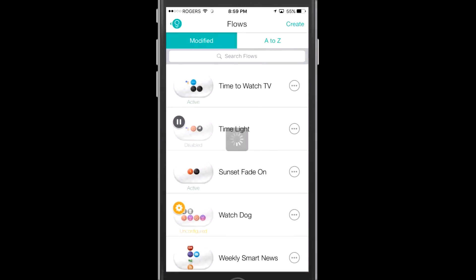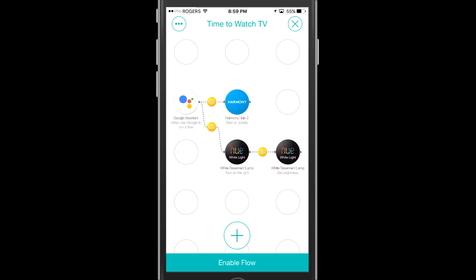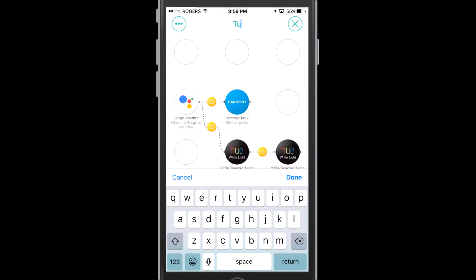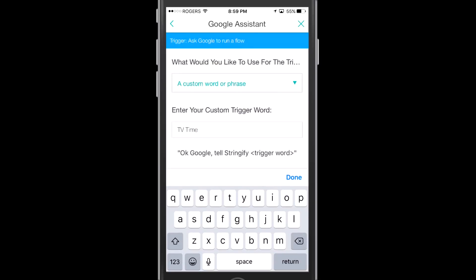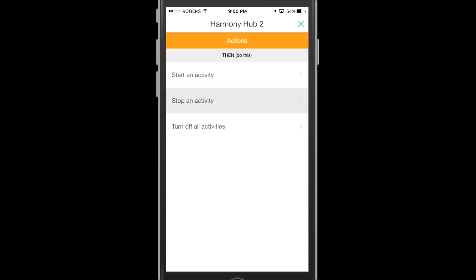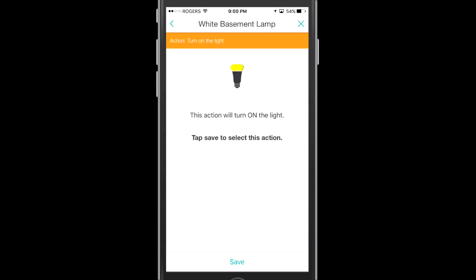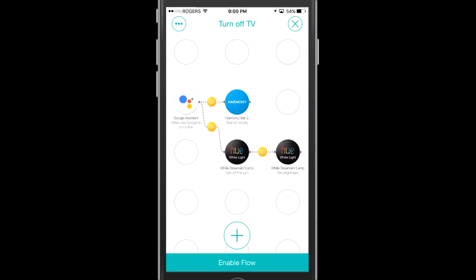What I'm going to do is actually duplicate that flow because there are a lot of elements I'm going to reuse to turn off the TV. I've gone ahead and duplicated it. We'll adjust the name — I'm going to call it "Turn Off TV." Now we've just got to make adjustments to all the different components. For Google Assistant, I want to say "turn off the TV." Next we'll adjust our Harmony — we're going to stop the activity that we had set up before, so we hit stop activity, choose Watch TV, and hit save. In this case I also want to turn off my Hue light because I'm done watching TV, and we'll remove the brightness-setting step from the previous flow. Now we just need to enable this flow and we're ready for a demo.